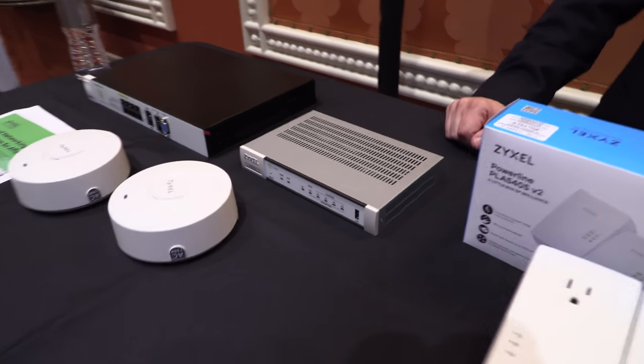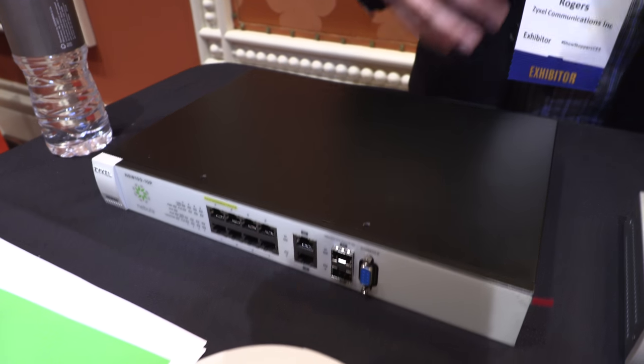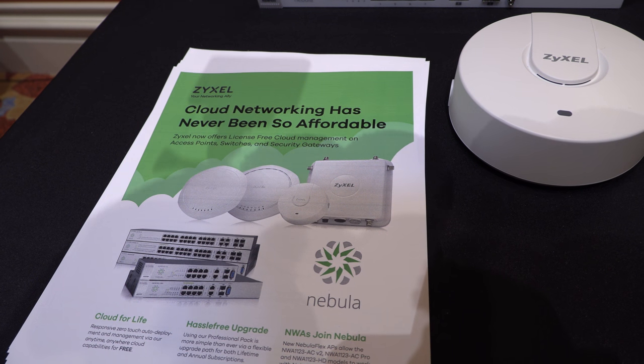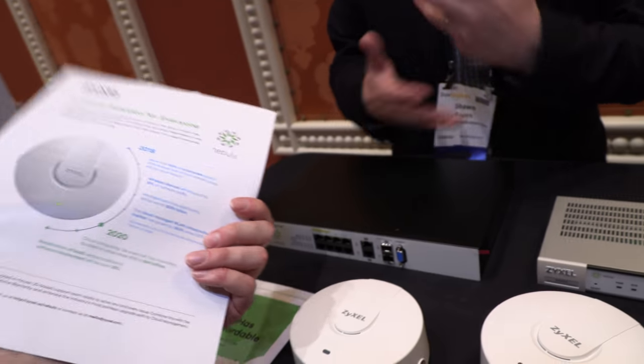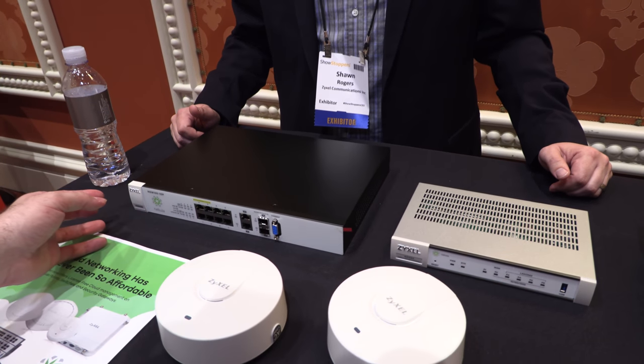Over here is a business solution — cloud-enabled or cloud-managed business network solutions. It allows you to manage your access points, switches, and security gateway all through one pane of glass in the cloud, similar to Meraki but at a much more affordable price. It covers the gateway, switches, and access points all through one interface.